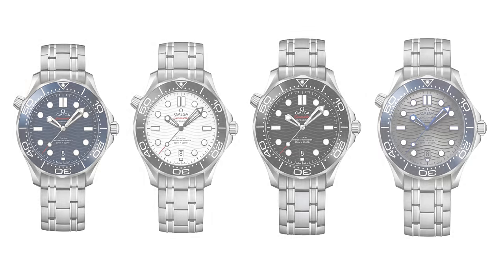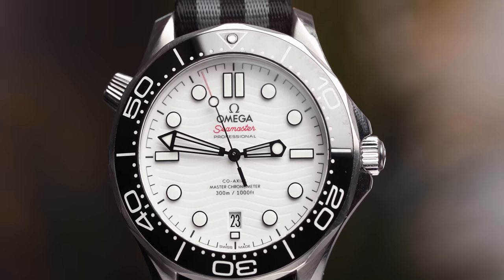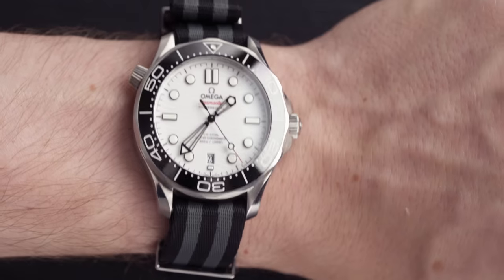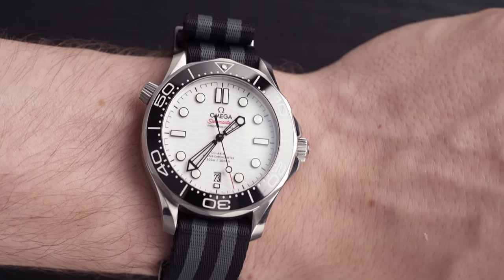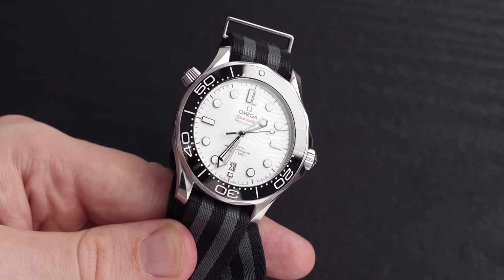Let's start with the Great White, which is the common nickname for it. This is actually the watch I own. It has a beautiful white dial that almost looks like metallic white, and the contrast is lovely with that black bezel. Because of the white dial, it does look a little bit bigger than it is — it comes in at 42mm, but it's quite bold and quite bright. For some people that might be a turnoff, so bear in mind it is a little bit more eye-catching.